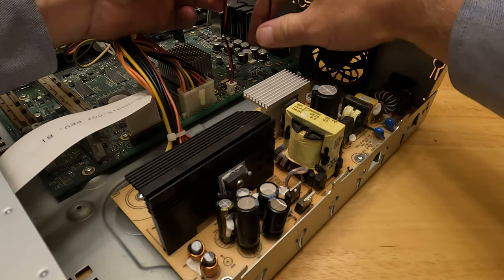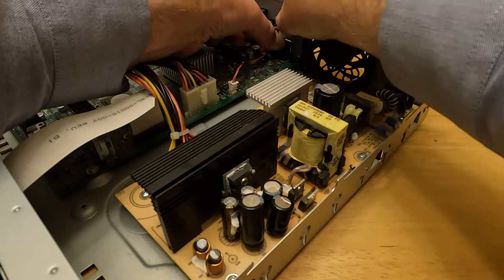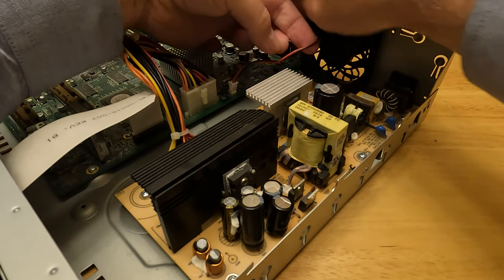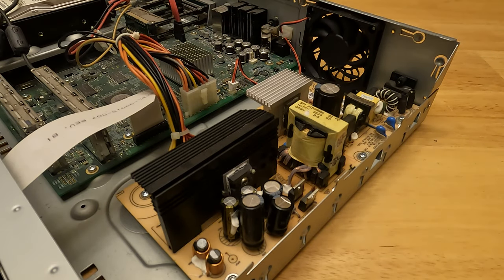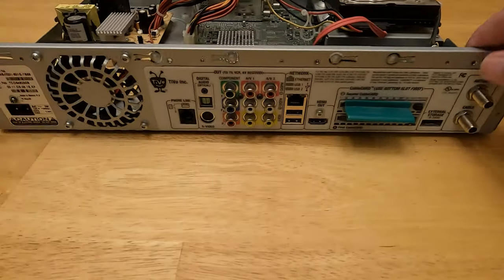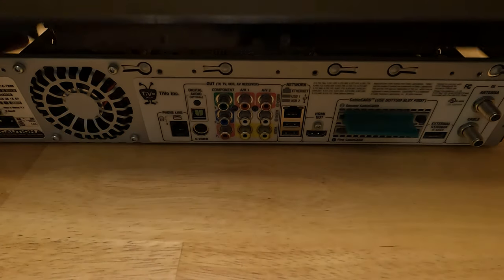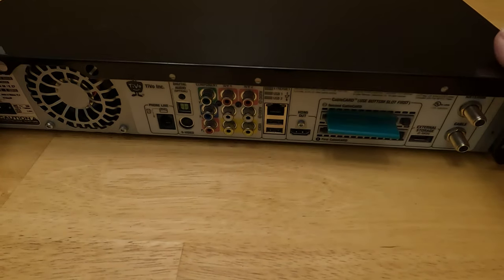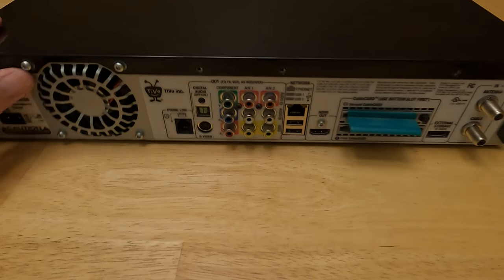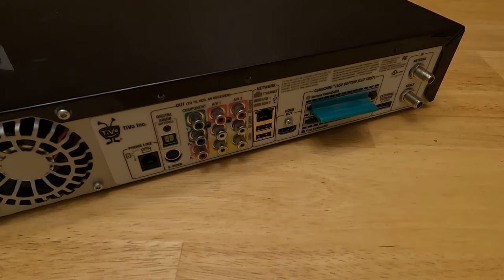Flip this around — they do have a little wire routing hole down here we could use. I'm going to route the wire in there; I'm not going to worry about it too much. Just put it right like that, and then put it back together. Just slide the case back on, slide it forward, then put our screws back on and plug it into the TiVo.